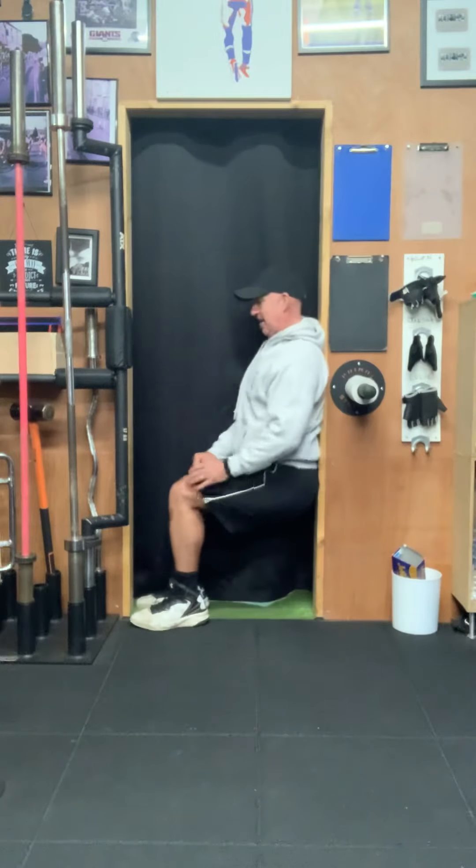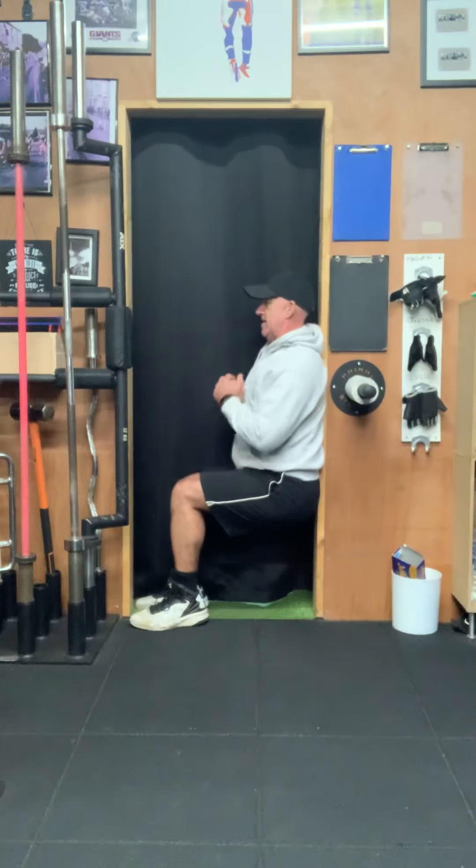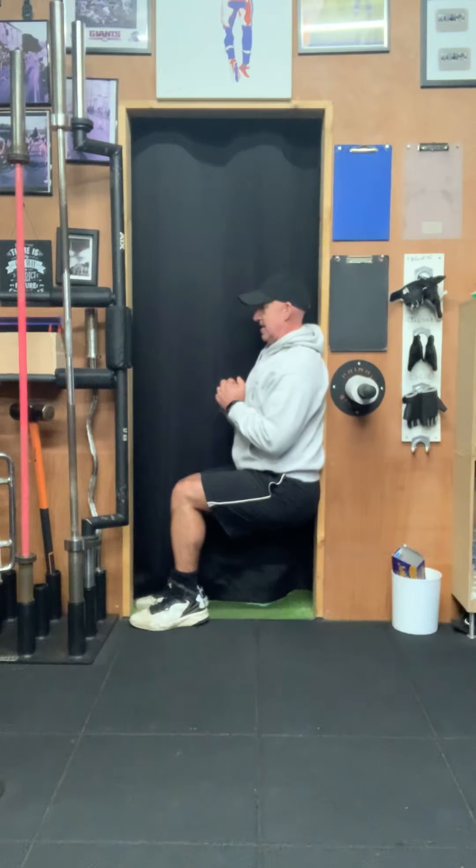The next exercise is a wall sit. Get yourself down to 90 degrees — no weights, no resistance, just sat there. All the tension is in those legs. And by having minimal rest, the heart rate is up as well, even though we're not actually moving. 30 seconds, 10 seconds rest.